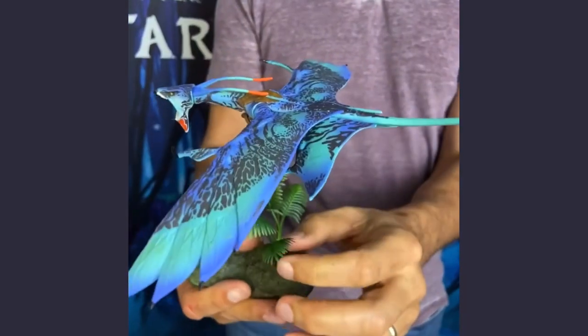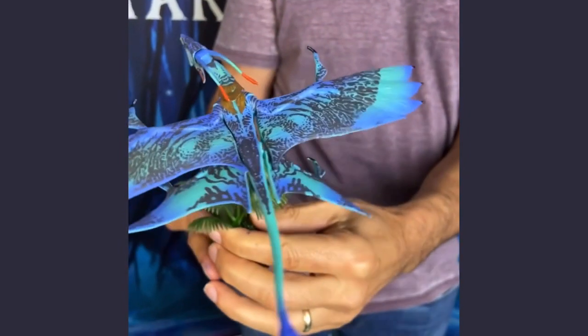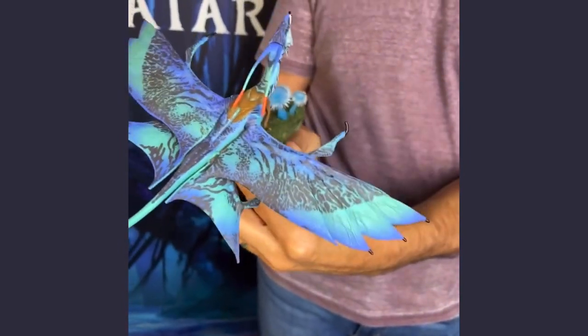San Diego Comic-Con 2022. I just want to show you a little bit of a sneak preview of the Avatar figures that are coming out. This is the small version of Bob, the Banshee that Jake Sully rides.